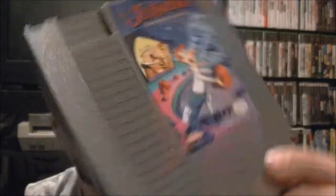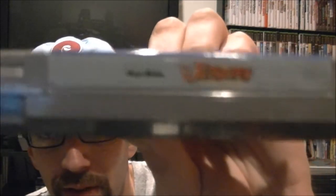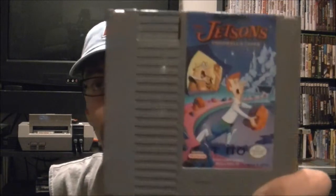This is a game I've just been jonesing to get. Looking at the spine there — Jetsons Cogswell's Caper — not ultra rare, but rare enough where it goes for some money. The ending bid was $28, but because I had those eBay bucks it only cost me $16. So for $16 for a game that normally goes for $39 to $50 is not too bad at all.